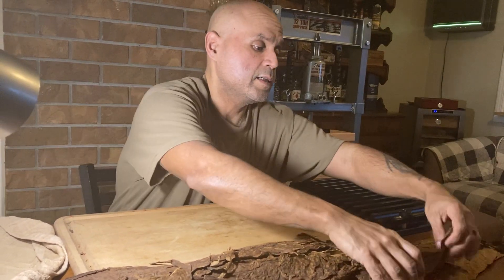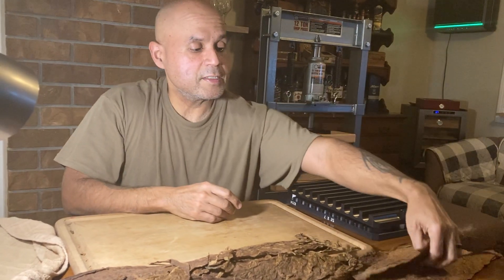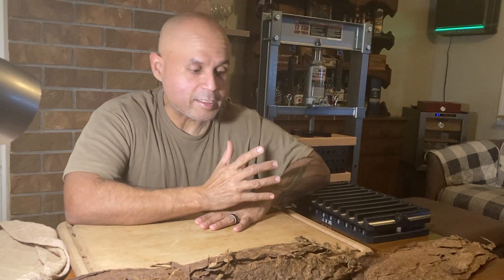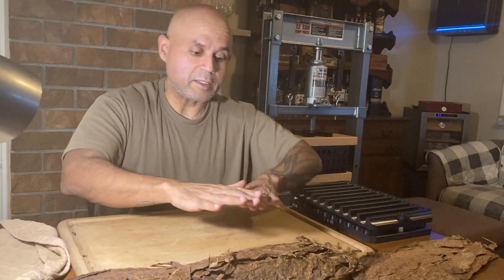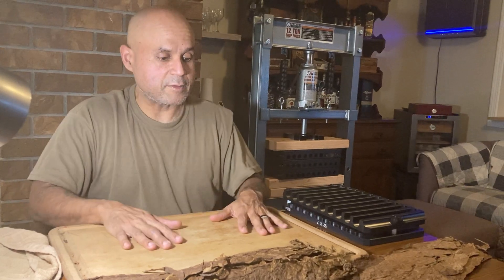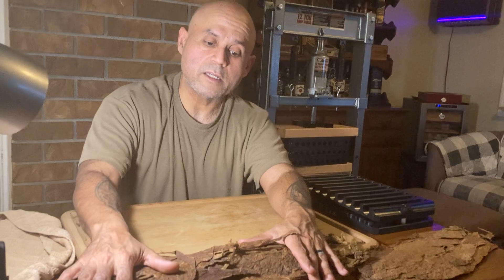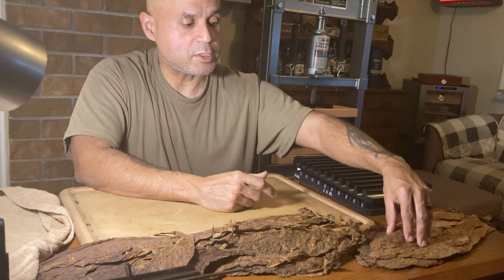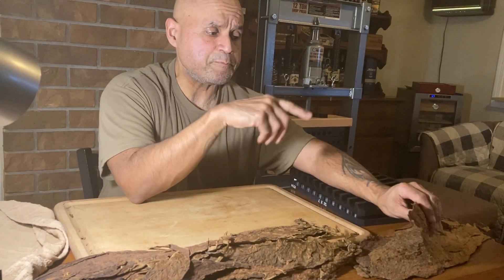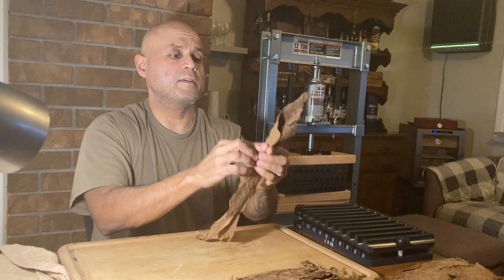Special requests from some friends who have questions about how to make a cigar from scratch. This is it — it doesn't get any more basic than this. I have laid down some of the components: I have my secos, I have my visos, and I have my ligeros. These are basically different parts of the plant, divided according to their characteristics.